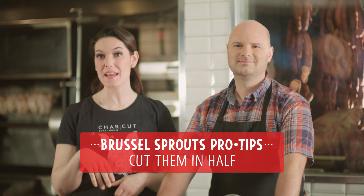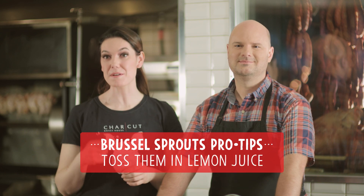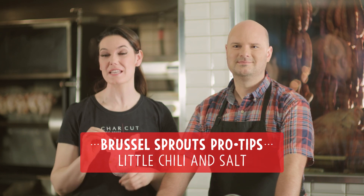All I do is cut them in half, fry them up till they get nice and golden brown and crispy, and then toss them in fresh lemon juice, a little bit of chili for heat, and some salt.